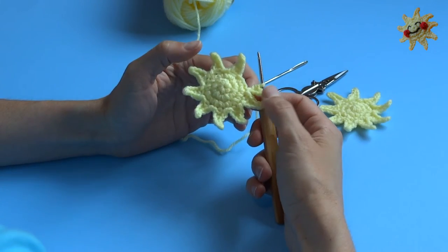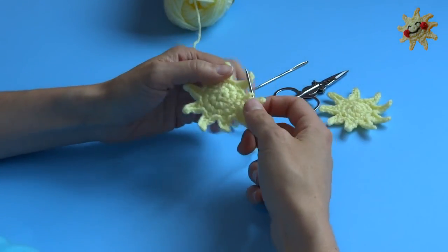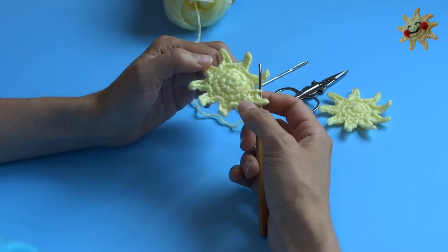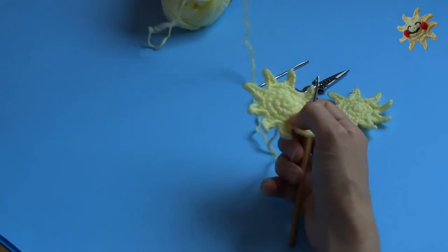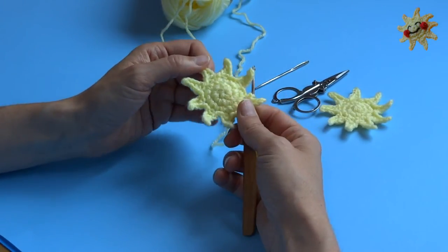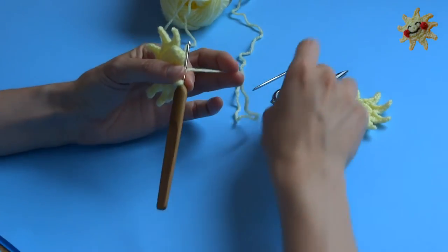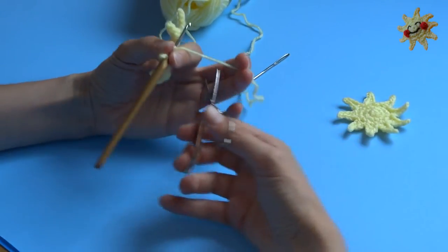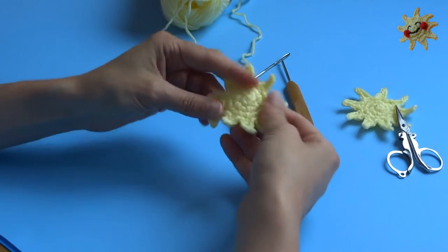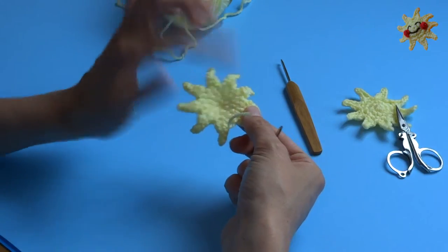Okay, so I finished my eighth star point and I'm just going to slip stitch to finish it off. And there you go, it's all done — my sunshine is completely finished. If I wanted to sew this down to something knit, I would leave a nice long tail for sewing it down. You can also sew it down with regular thread onto something like a t-shirt. But for now I'm going to snip my yarn and pull it through my last loop to fasten off, then take my yarn needle and weave my ends in all the way around the back.